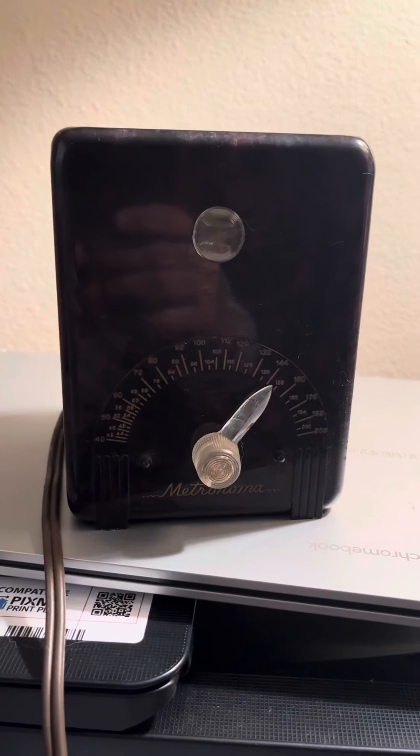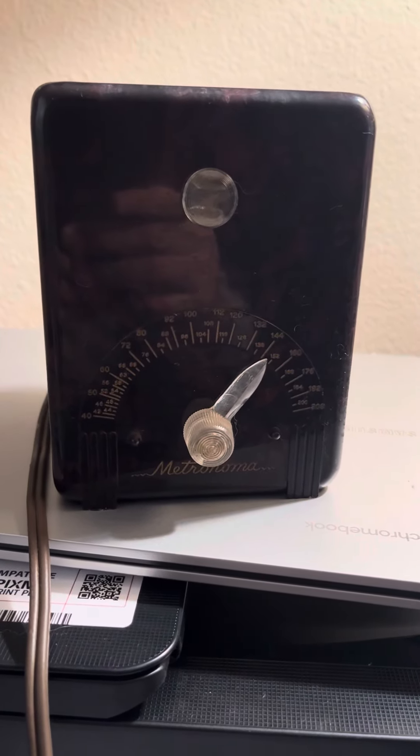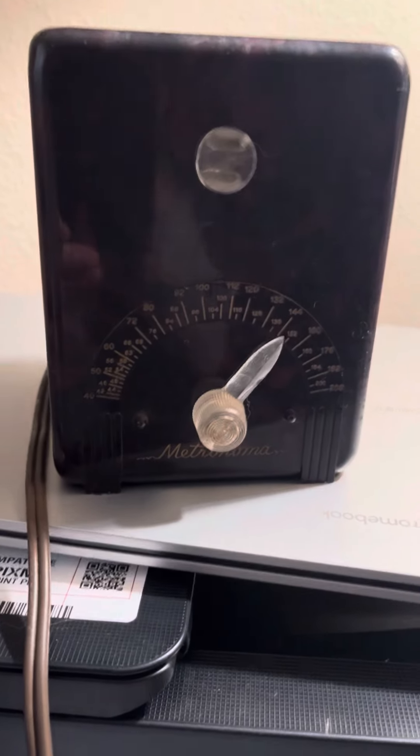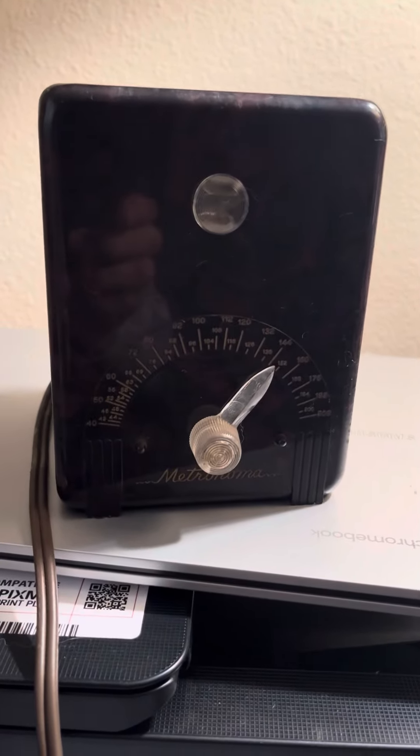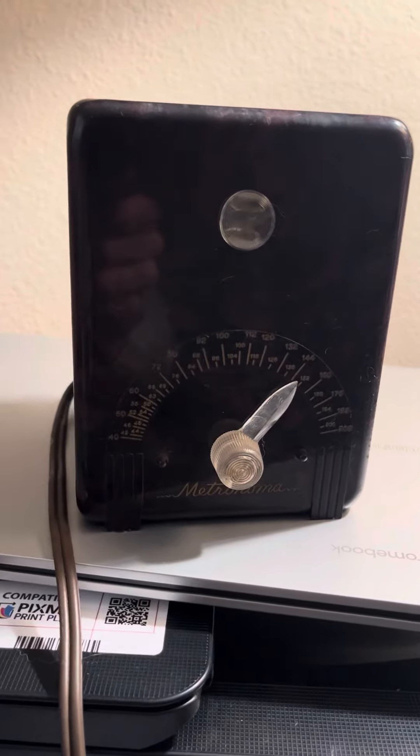Greetings and welcome to Dave's Vintage Stuff. I picked this up at a yard sale yesterday. It's a Crystal Labs, what they call a metronoma, which is a metronome.